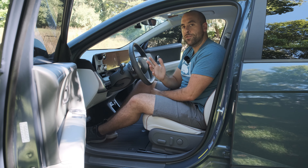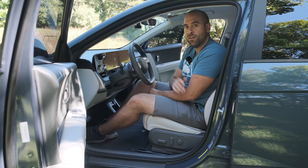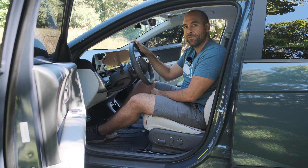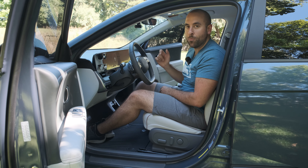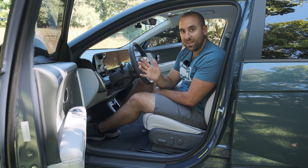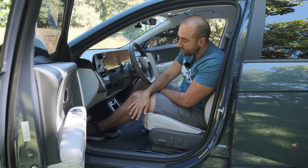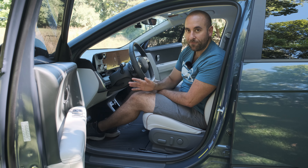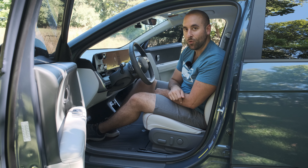Hey everyone, if you're new to the channel, welcome — my name's Corbin and here I cover everything Ionic brand related, including my Hyundai Ionic 5. You might be wondering why I'm sitting in my car with the doors open, and that's because today we're talking floor mats. Best EV Mod just sent me their form-fitted all-weather floor mats for the Ionic 5, so I'm going to show you how well they fit and some of the features they have.